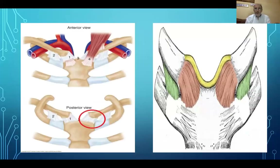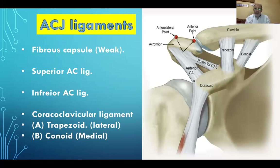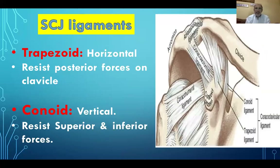The acromioclavicular joint is a planar synovial joint. Its function is the transmission of forces from the upper limb to the clavicle, and it allows additional rotation of the scapula. It is surrounded by a weak fibrous capsule with superior and inferior acromioclavicular ligaments. The coracoclavicular ligaments — the trapezoid (lateral) and conoid (medial) — are important. The trapezoid has a horizontal orientation resisting posterior forces, while the conoid has a vertical orientation resisting superior and inferior forces. Disruption of these ligaments leads to different forms of acromioclavicular joint dislocation.